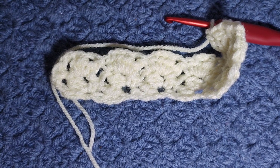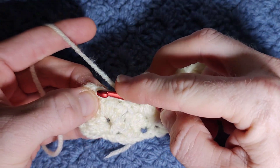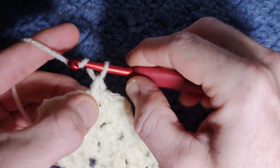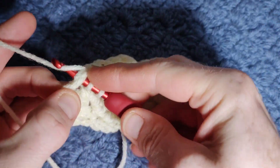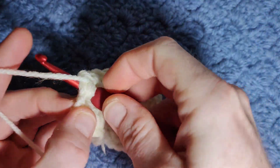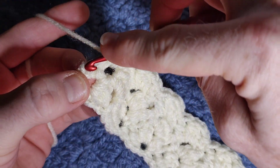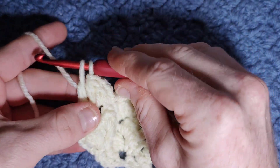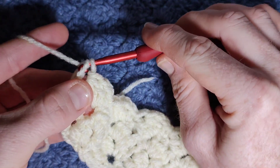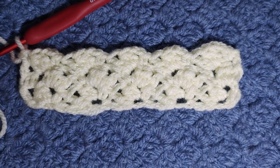To end the row, start the last cluster with a single crochet in the top loop, chain two, into the chain-two space work your two-in-one, then work your double crochet right at the very bottom to keep it nice and straight. Yarn over, go into that chain at the very bottom — make sure you have your V — and work your double crochet, pulling it up tall so your hook is flat before you finish. That's how you start and end each row.